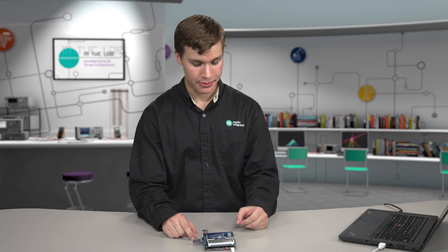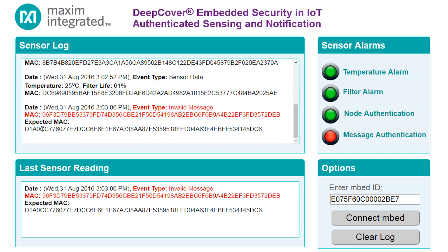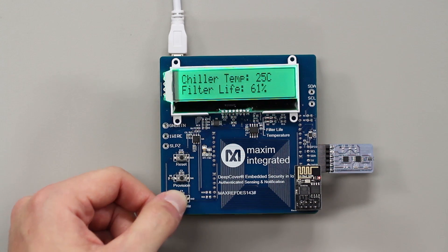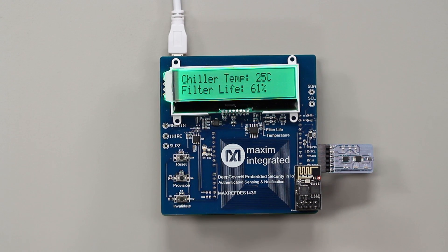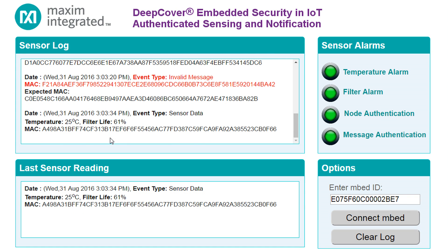Next we'll simulate what would happen if you used an invalid controller. By pressing the invalid button once, we cause the controller to use an invalid secret, which is then reflected on the website. You can see the expected MAC did not match the MAC that was received from the controller, and therefore the data was rejected by the web server. Pressing the invalid button again returns to normal operation, and you can see that the MAC now matches the expected MAC again and the data was accepted and catalogued.